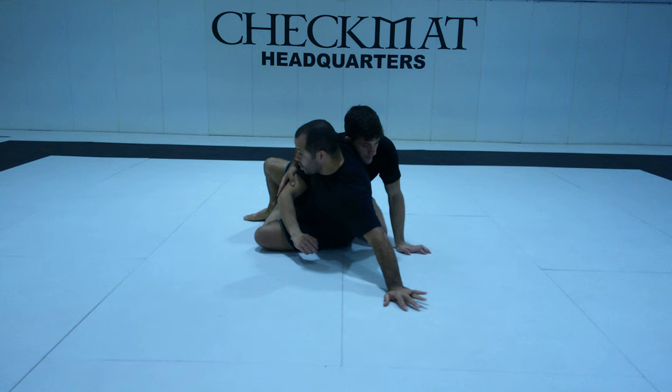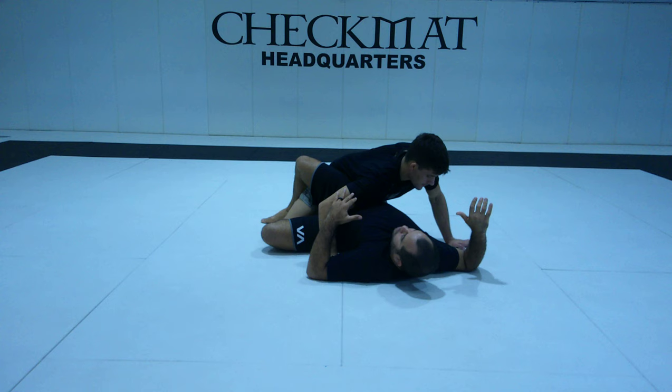But before I put my back on the ground, I don't want to get a lock on my elbow — he could go to an arm triangle. So when I lay down, I open my elbow to make sure my back touches the ground safely within my frame.